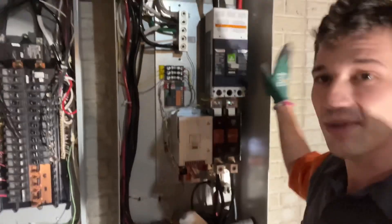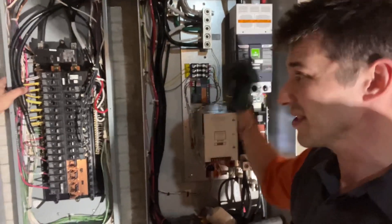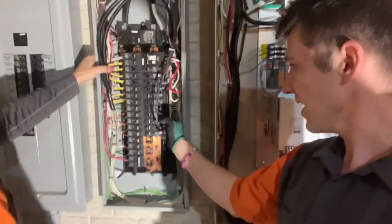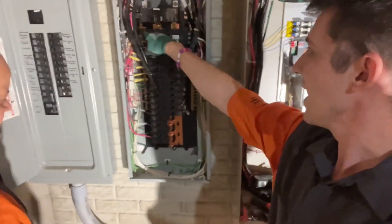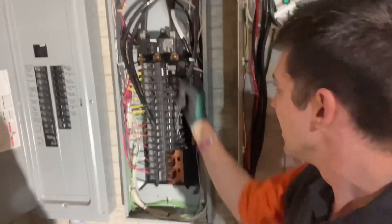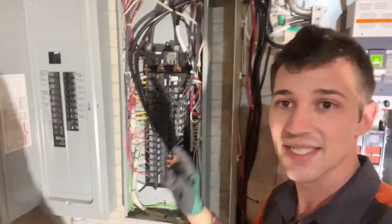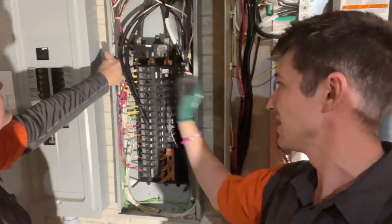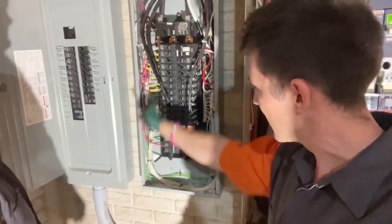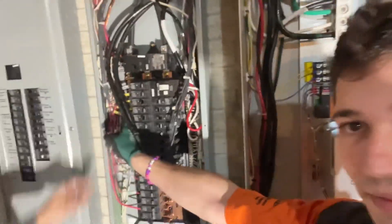Now that we have a transfer switch here, this counts as its main disconnect, so this is a sub-panel. What that means is we have to separate all the neutrals from grounds in this sub-panel — make sure that any ties between them, as well as the bonding screw in this lug, are all gone and clear. Everything needs to be totally isolated and separated from each other, and then we bond this side to the frame, which is where we've got all of our grounds. Neutrals will not be where the grounds are.